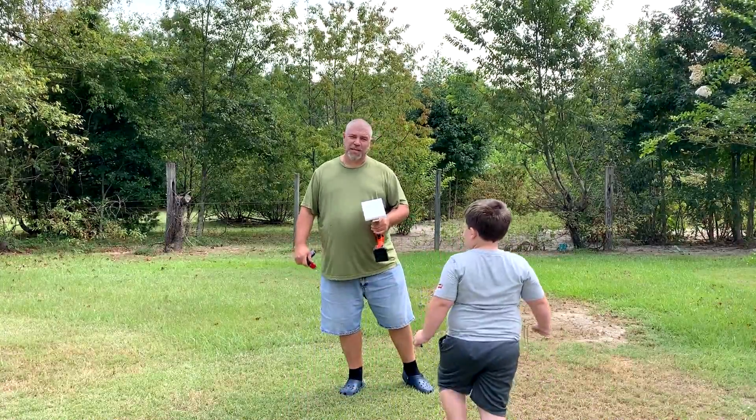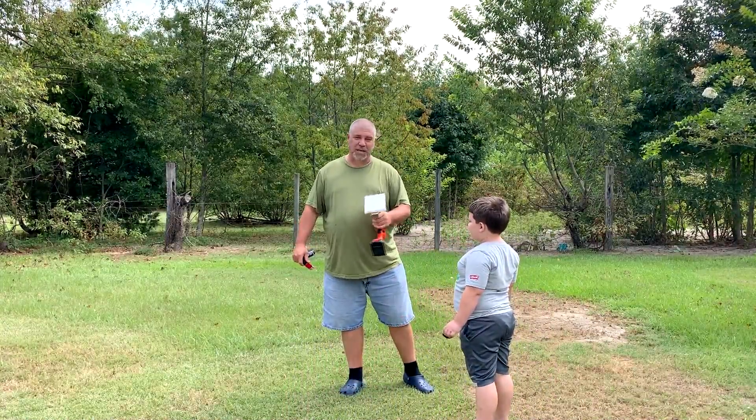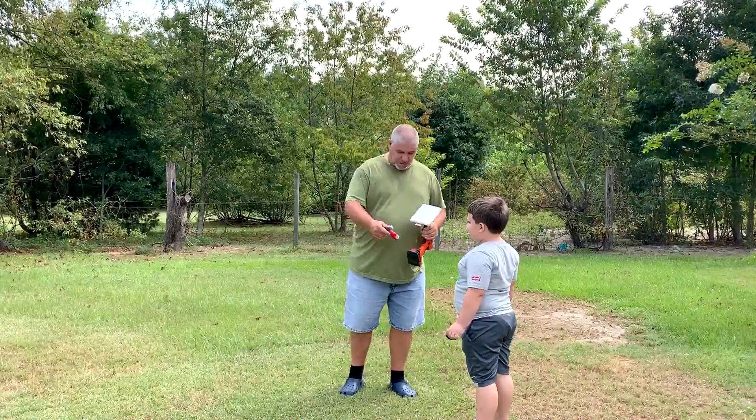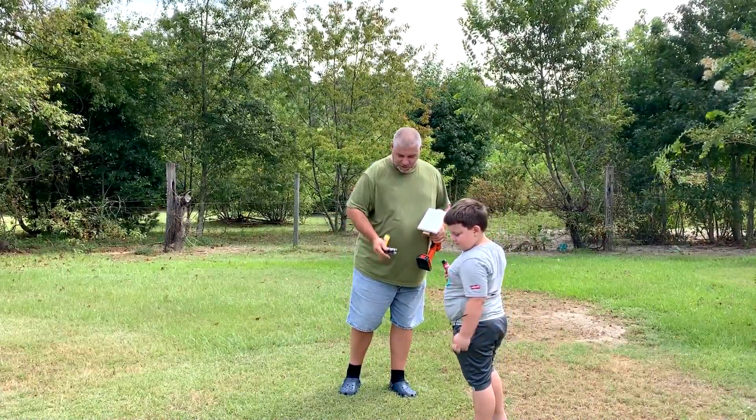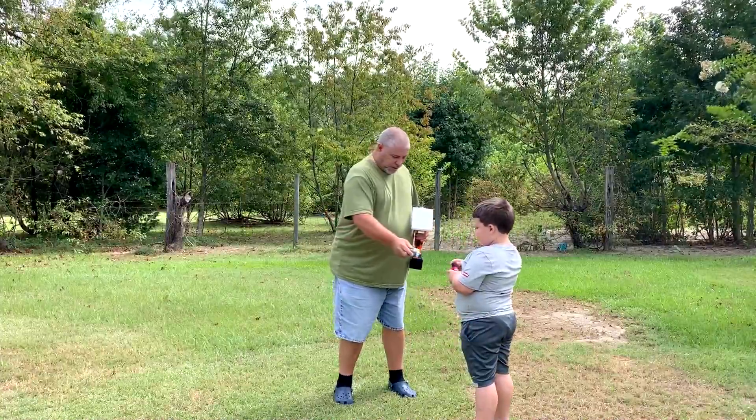Mesa wanted to try this spin art, so we're going to try it on this little canvas there. Ready? Here, hold the red. Put your Beyblade stuff up. Just set it down there. Here, hold the yellow.